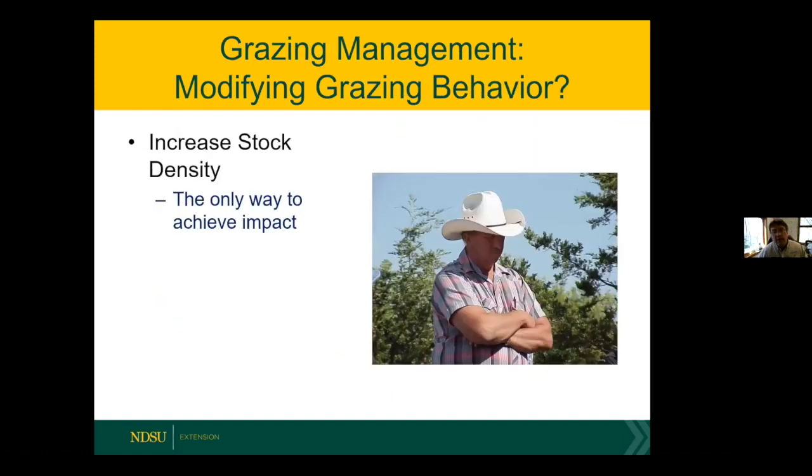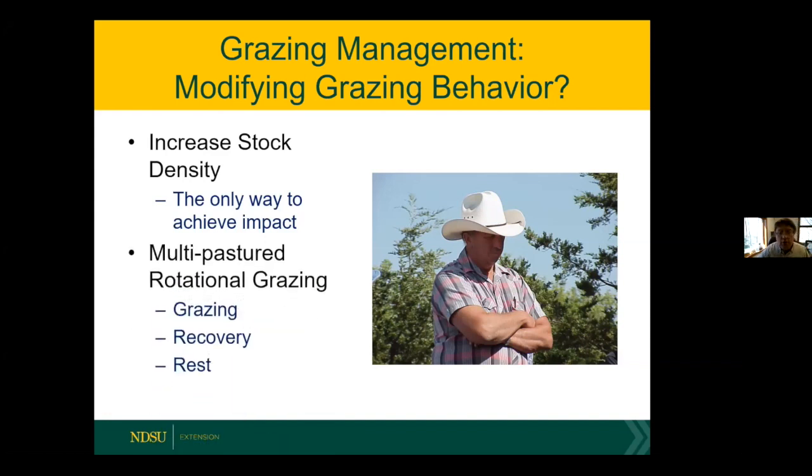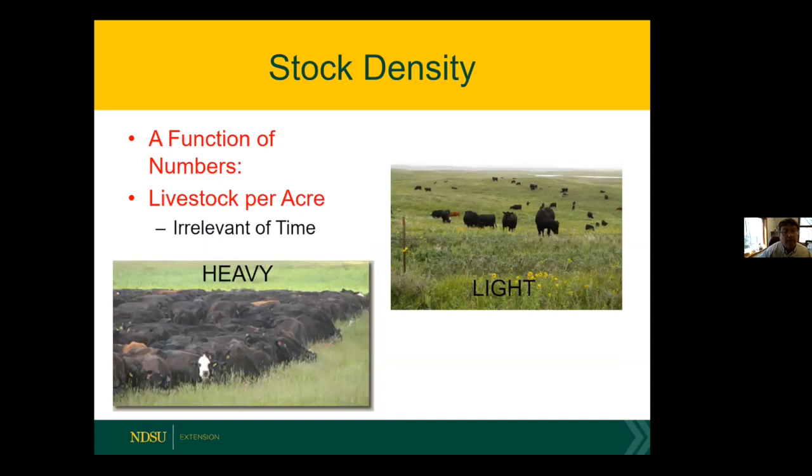What you're basically trying to do is modify grazing behavior of your animals to get more out of the growing grass. You do this by increasing stock density — it's really the only way you can manipulate grazing behavior within a herd. You want to change behavior so you get more uniform use, creating this grazing effect to generate tillers and cell elongation. Rotational grazing is probably the most common technique. It creates a grazing effect, a recovery effect, and in drier climates a rest effect — a strategy to get grass to grow more efficiently and improve animal intake efficiency.